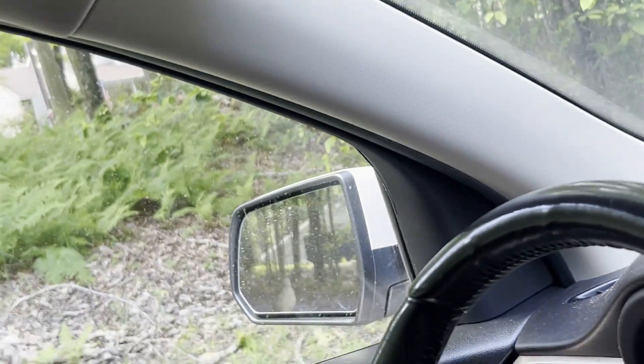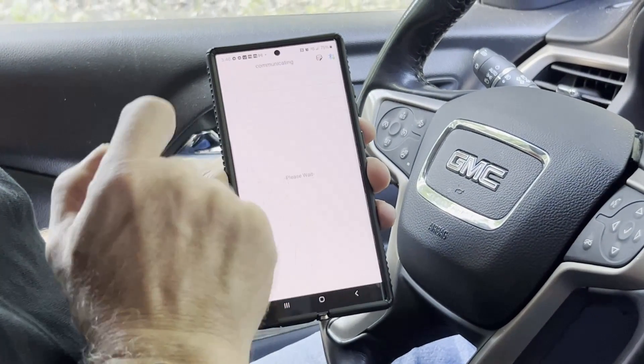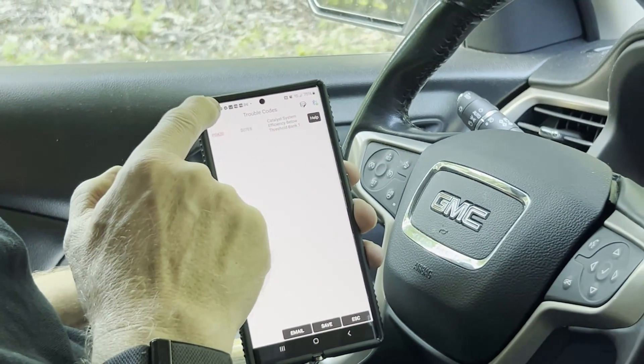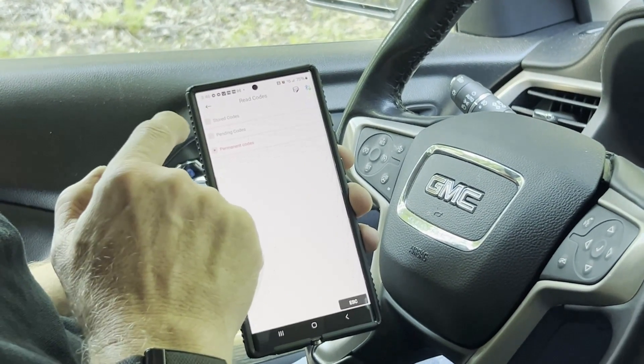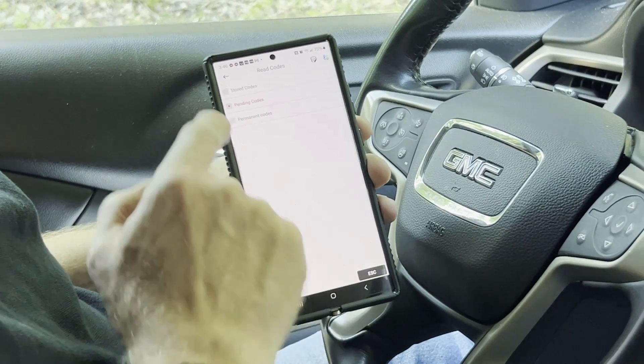We can go back and hit Read Codes. You can go into permanent codes and see that it is still there. You can also do pending codes — no pending codes — and hit OK.